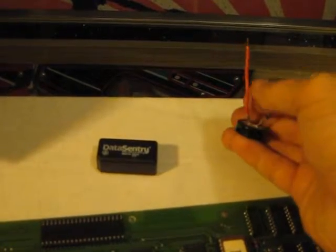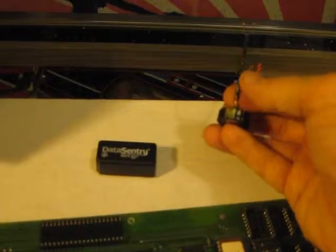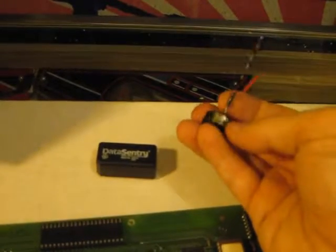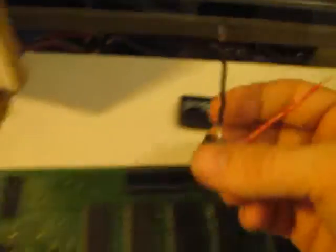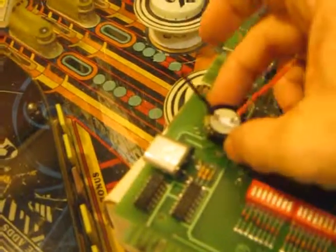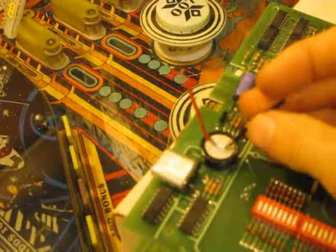I went ahead and soldered a red wire to the positive terminal and black to the negative terminal. You can tell the negative because it has a band with negative symbols on it. I'll go ahead and heat-glue the back of this — oops, let's turn it the right direction.